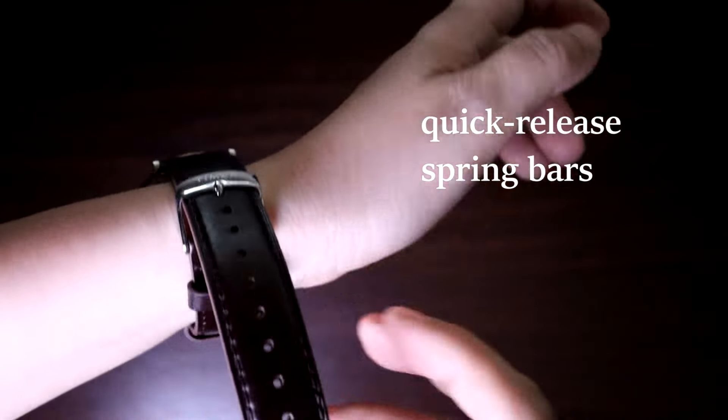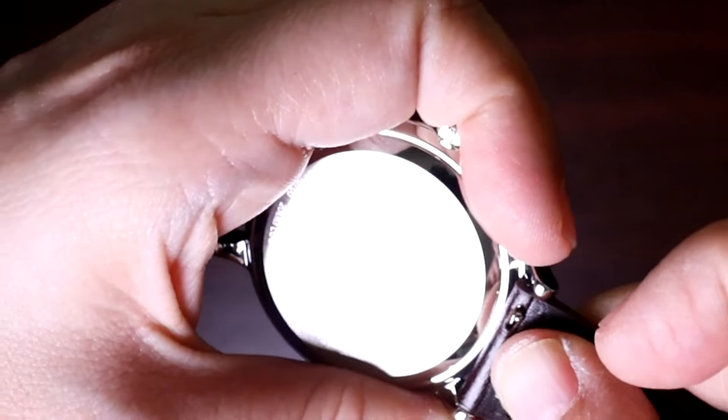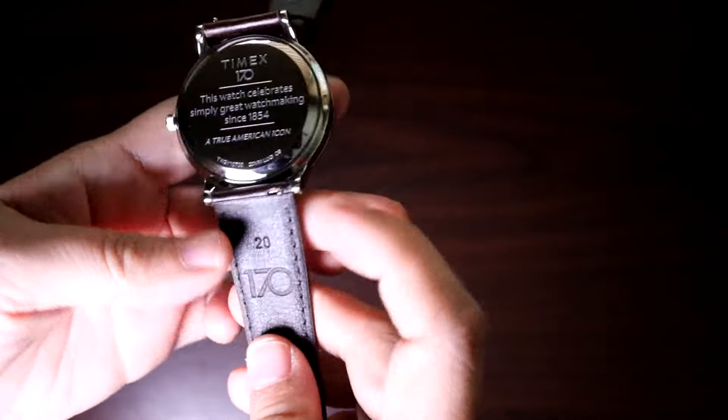The strap features quick release spring bars, so you can easily remove these to put on your custom straps to quickly change up its look. Just make sure to buy size 20 straps — the original strap has 20 engraved on it as a cheat sheet.